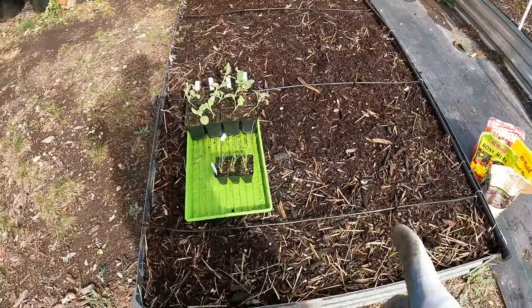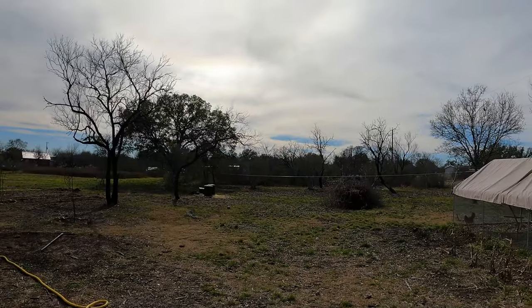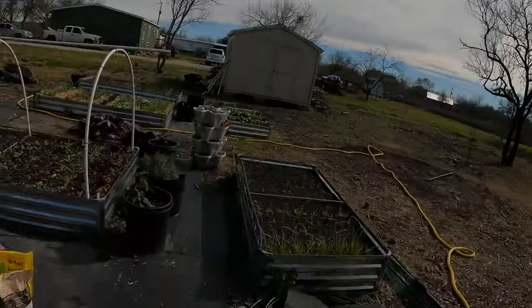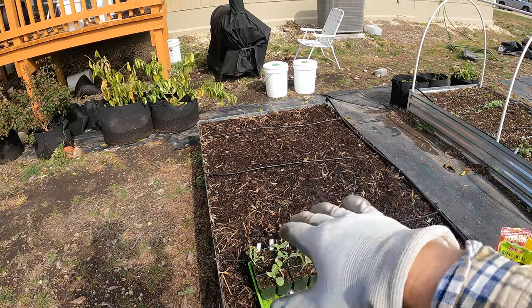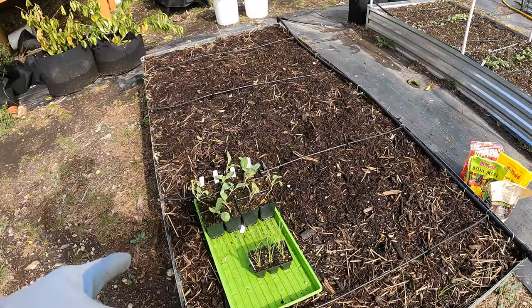The sun is coming in from this direction — it comes up this way in the winter. So I don't want anything too tall on this side to block the light on that side. Broccoli tends to grow a little higher than cabbage, so I'm going to start the cabbage on this side.